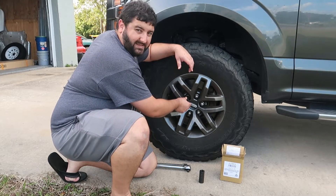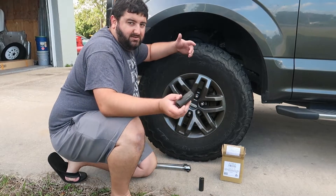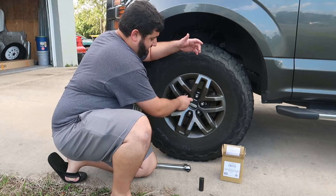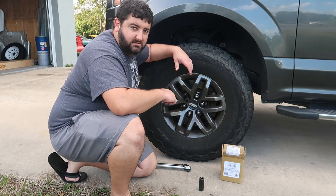or you can use a 22 millimeter. If you have half sizes, they make 21-and-a-halves — use that. If you don't, grab a 22; it'll be a little loose but you'll have to hammer them out. So let's go ahead and do that.